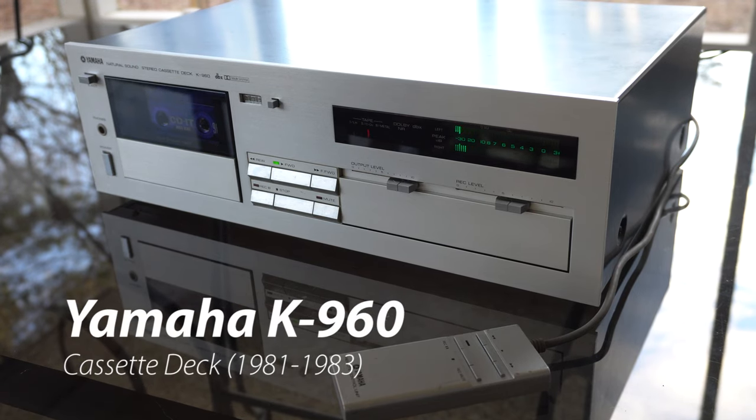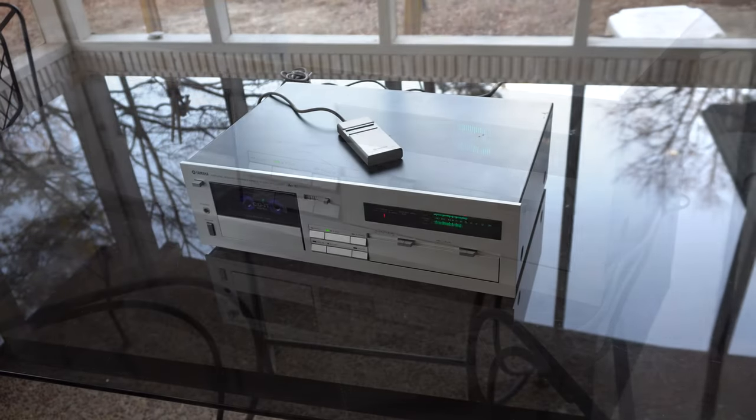Welcome back to another awesome video. Today we're listening to the Yamaha K960. If I had to pick the best decade in which to buy a cassette deck, the early 1980s would be it.